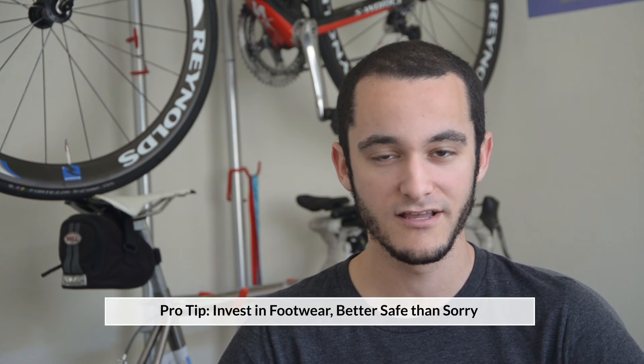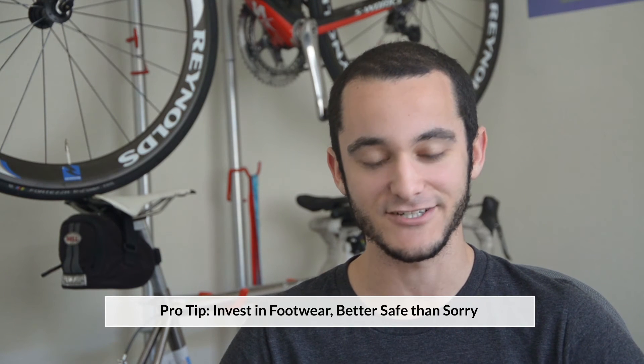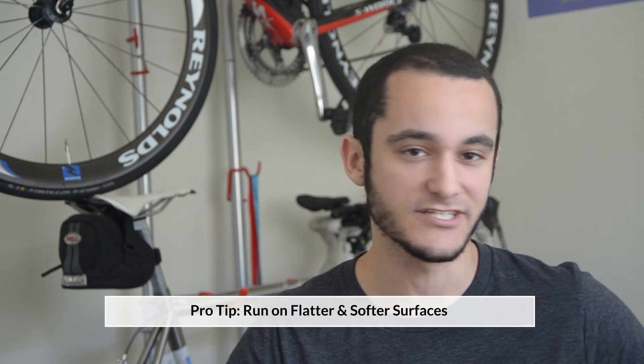The use of shock-absorbing soles or orthotics, as I mentioned when talking about plantar fasciitis, do help tremendously, especially when providing that much more support. You might also want to take a look at the shoe itself to make sure you have the right fit. Beyond just the shoe, where you're running makes a big difference as well — the flatter and softer the surface, the more it will help alleviate pain from shin splints, in addition to stretching and rolling with either a stick or foam rollers.